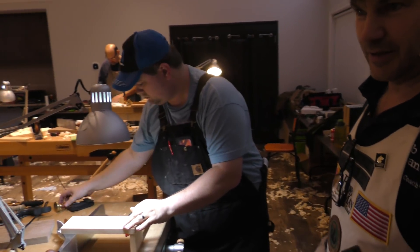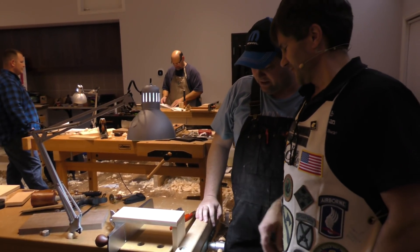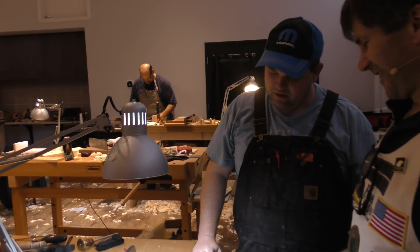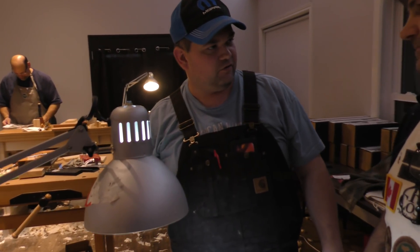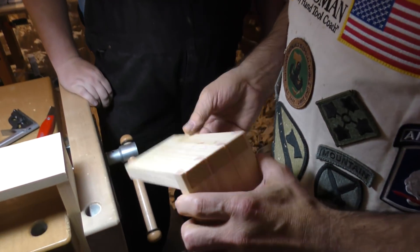Now we're going to stop and say hi to A.A. Ron. How you doing? Good. Working on dovetails? Yes. How's it going? It's going good - been a little struggle. Why? How many have you done before? None, other than the first one I did just a minute ago. Can you show that to us? Yeah. All right.